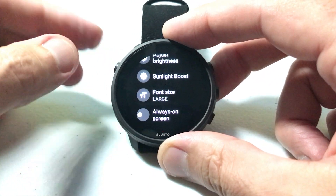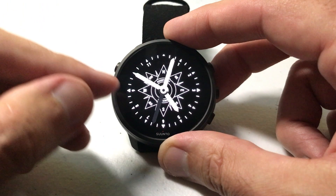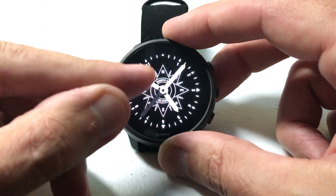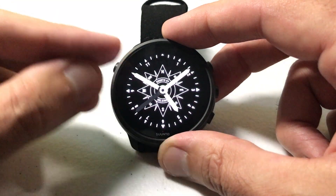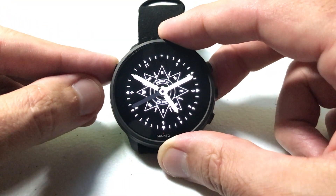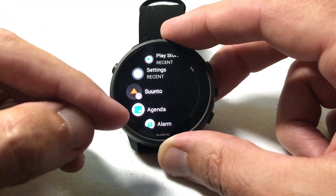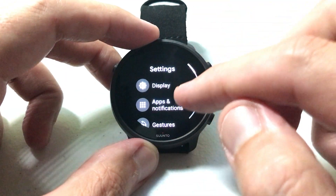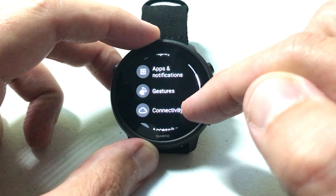I'll go ahead and go back to my watch face. Now the font size doesn't always mean it's going to change the font everywhere. If you look at my watch face you can tell it hasn't changed at all from when I had it set to normal. Where you're going to notice the differences is in your settings and some of the menu options — the font size will be a little bit bigger depending on what you have this set on.